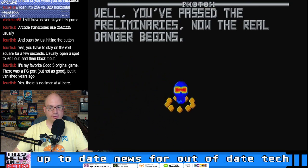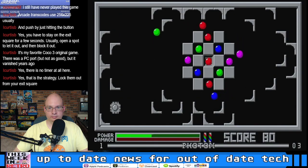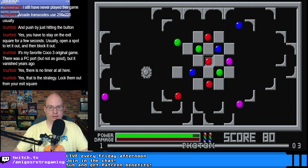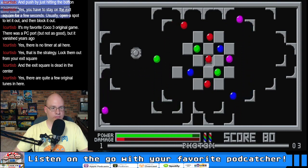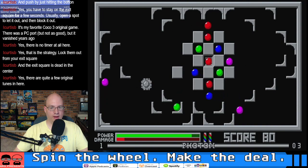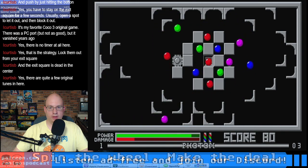I'm going to pull a trick on green he's never seen before in his life. Oh yeah! 'The real danger begins' — I don't like the sound of that. Holy cow — I think these are different tunes for each level too. You've got energy here, it's not a one-hit kill, which is also good.